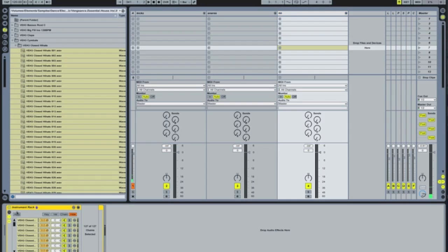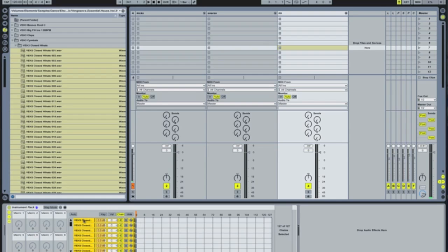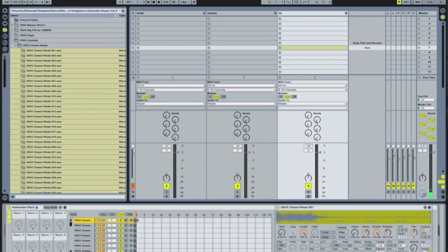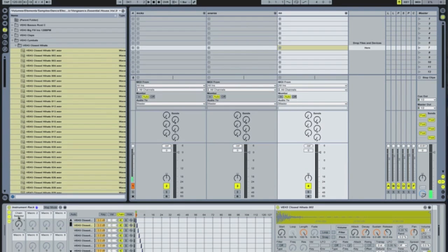Now we're going to hi-hats, and exactly the same thing. We're going to go to the chain — just to show you that if you just do one, it doesn't have to be all of them. Right-click, distribute ranges equally — it'll still do it. And you're going to have to highlight all of them. We are going to MIDI map this to macro one. And we're going to rename that one hi-hats.